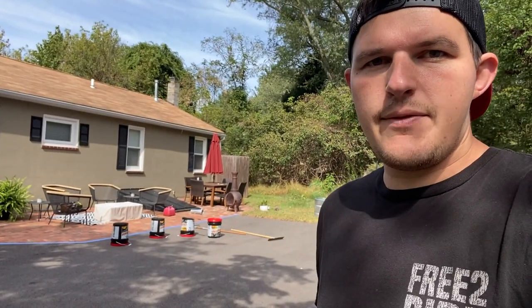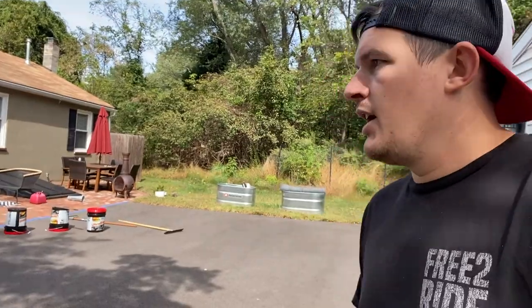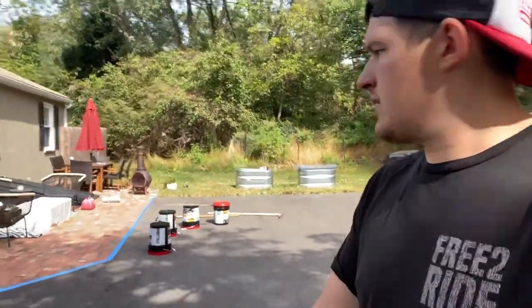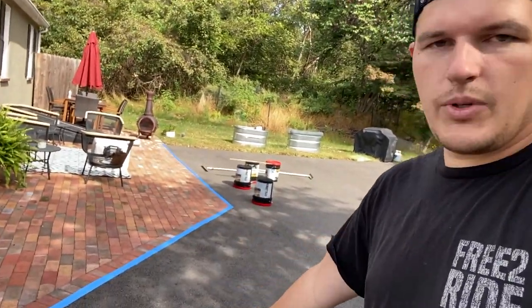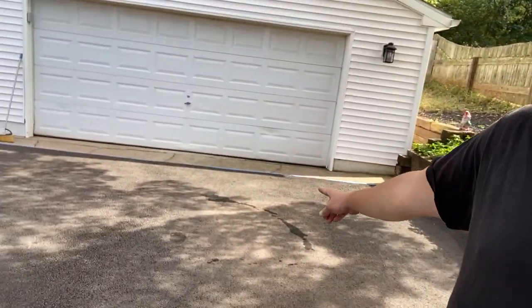We've only got a few days left before the temperatures get too cold to actually do it properly. So we had some time today and went ahead and taped off our patio area so we don't get anything over that, and did the same on the apron in front of there.